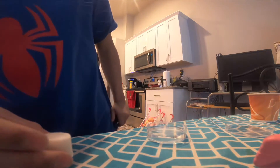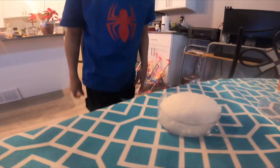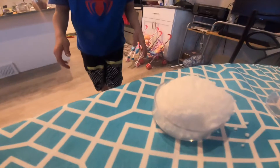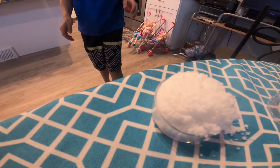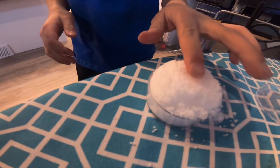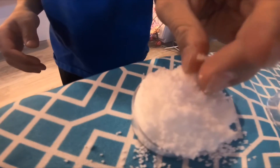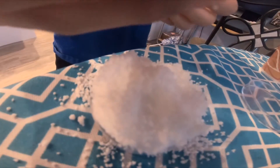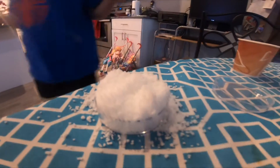Now, sprinkle the powder in a little water and watch it grow. Whoa! That's cool! Okay, it's all right, so that seems really cool.